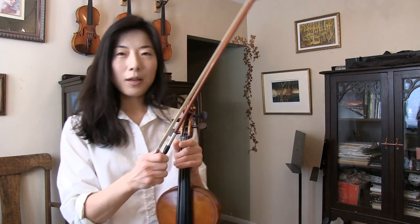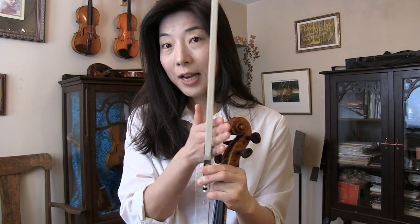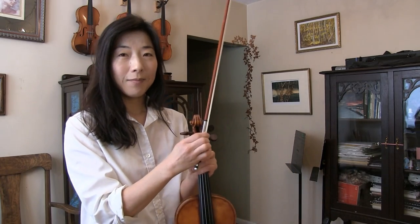The bow is a long thin stick, and when you tighten it, it carries a lot of tension. So if the tension is uneven — the left side holding more than the right side because there are more hairs on the left — that ends up disturbing the straightness of the bow, which disturbs our playing. You can always have your bow stick straightened by a luthier or bow maker, but it's better to take care of it beforehand.